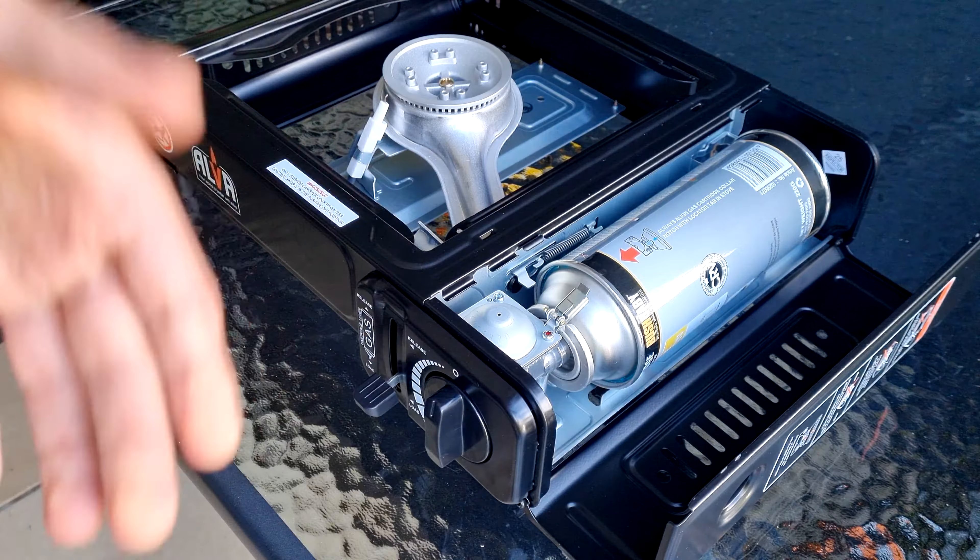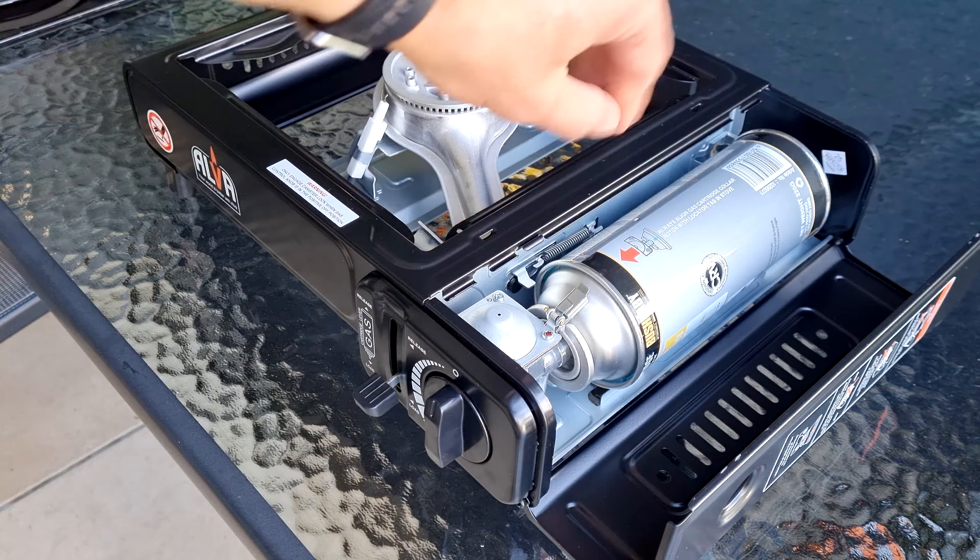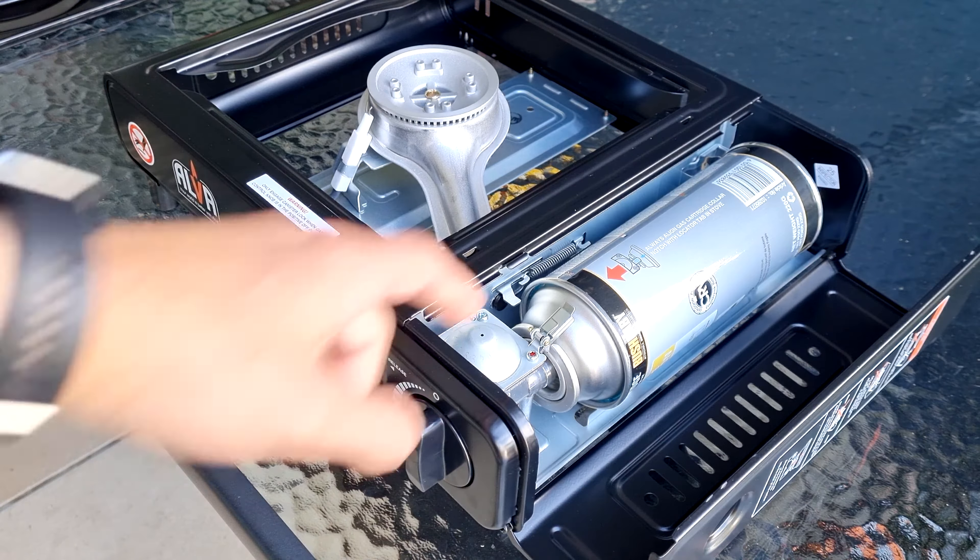If you can smell anything or if you hear a hissing sound, unlock, detach, and replace the canister.